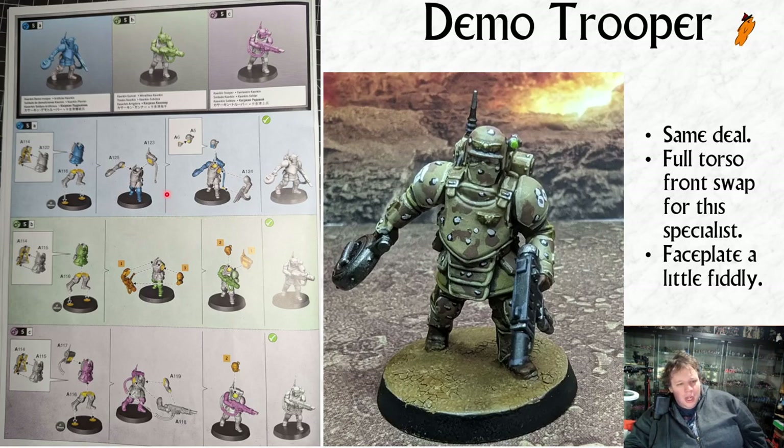A couple of things to notice with the demo trooper: the torso rear A114 is the same for all the builds, but if you're building the specialist you'd use a different torso front A122, and you'll end up with a spare front you don't use. If you wanted to use these legs for a gunner or basic trooper, that's fine. The head for the specialist is a little tricky because you've got to put the little blast shield face piece into the head, but apart from that it's a pretty simple build.